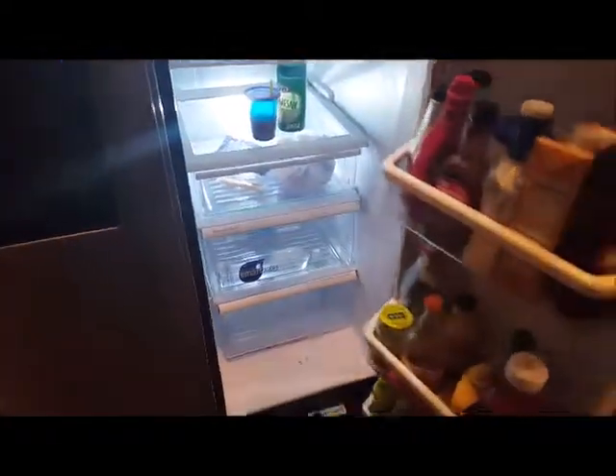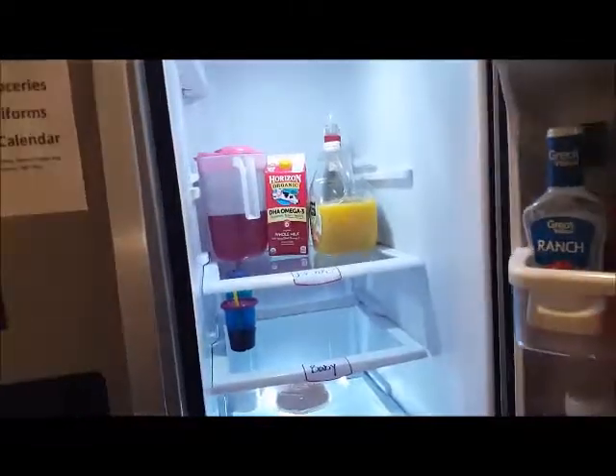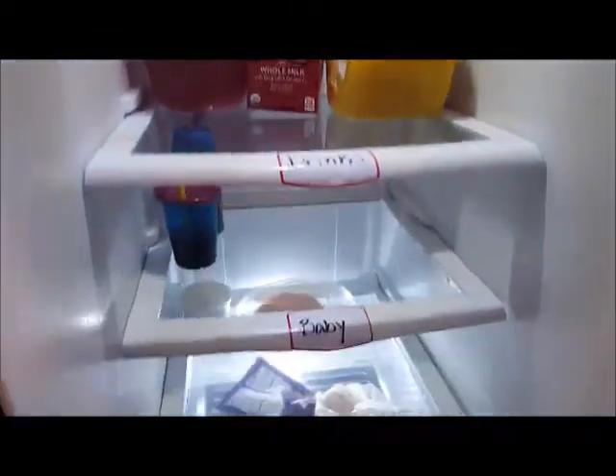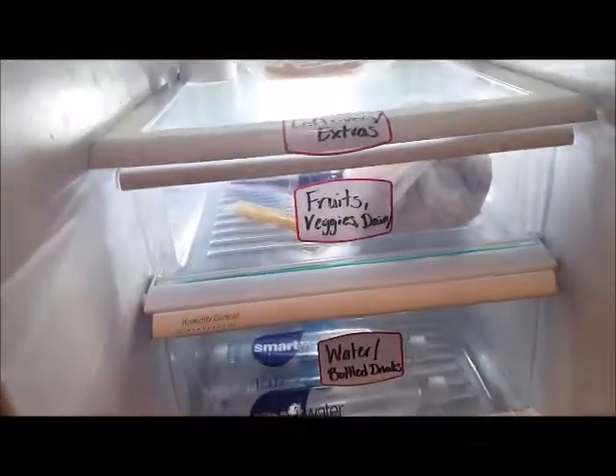Then we went to the fridge. The main thing that needed to be done was basically just clean it out and label everything, since I don't have too much in the refrigerator. We went through, cleaned all of the shelves, got all the little messes up, and now this is what it looks like. It doesn't look that much different, but it is cleaner and the shelves are all labeled.